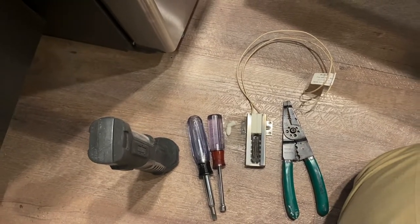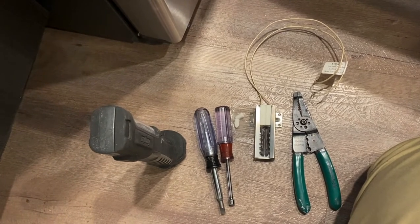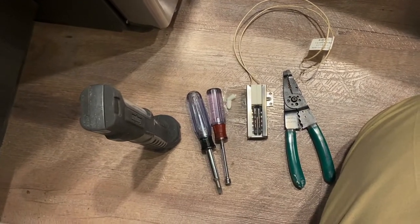Received a call about the breaker that continues to pop every time they put it in preheat mode. Every time they turn on their oven, the breaker pops.